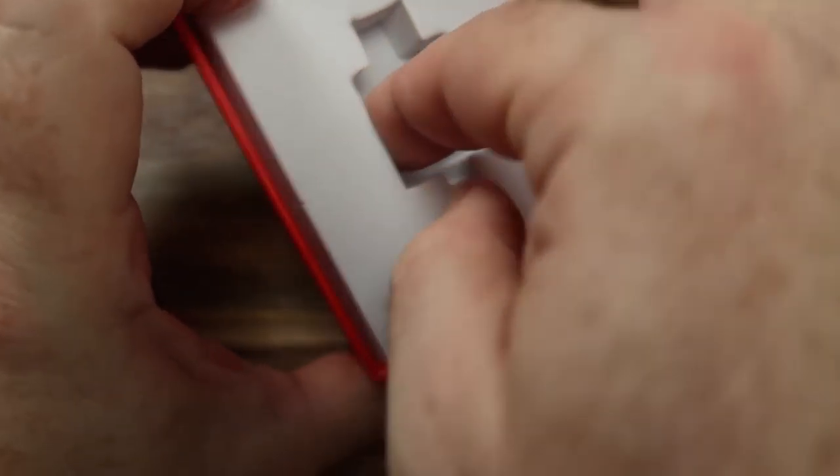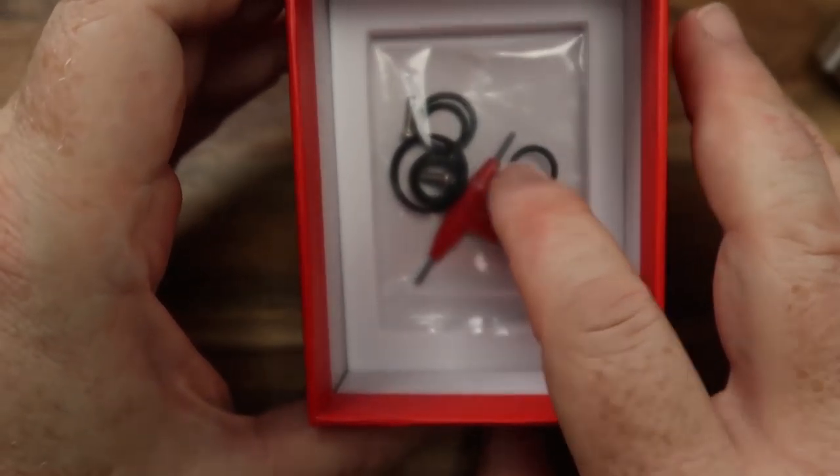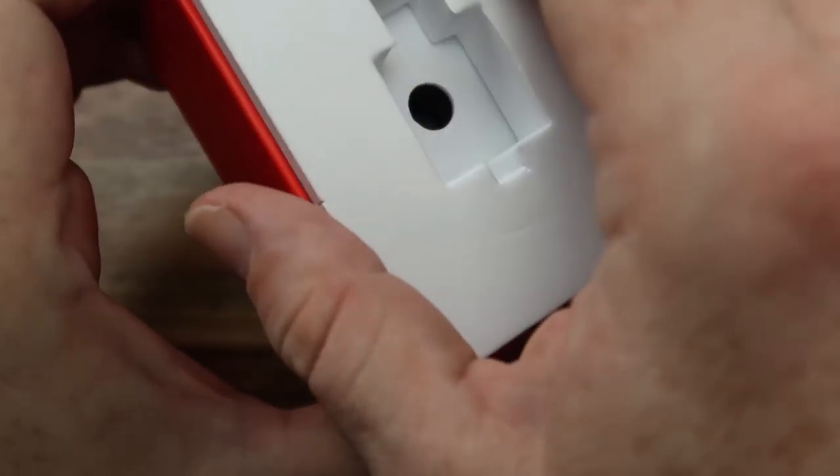Let's have a look at the other goodies you get in the box. You do get a screwdriver, a bunch of O-rings, and a couple of post screws as well, but there are no springs — which is a bit annoying — and I'll tell you why that is in a moment.